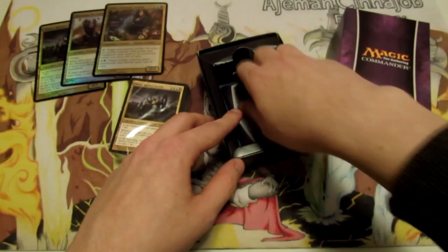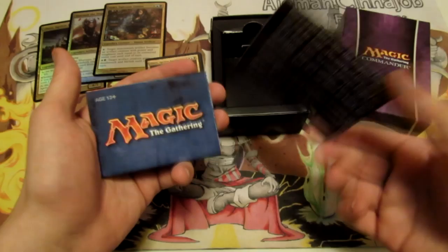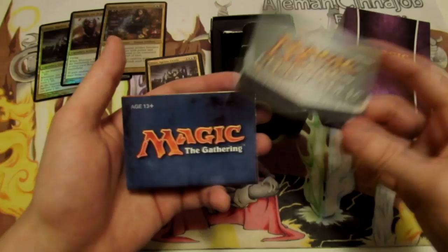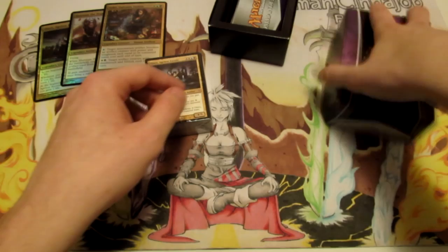As you can see, we have our insert for the Commander deck and the format — it talks about the format and just kind of welcomes you in and tells you what you need to know. There's also the how-to-play guide for general Magic if you're absolutely brand new to the format. I'm just going to put those back into the box.